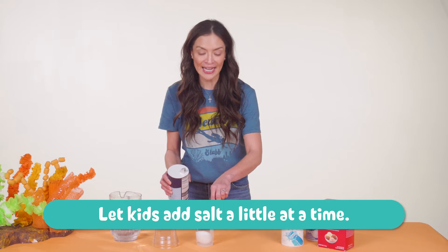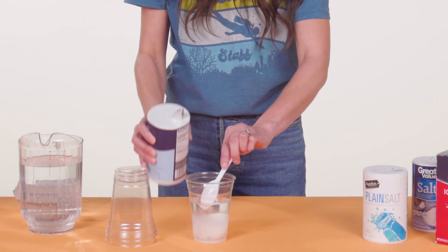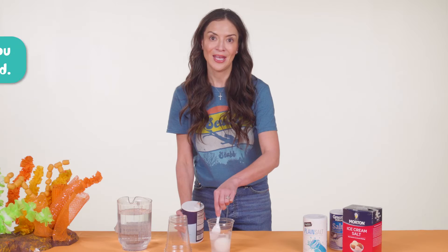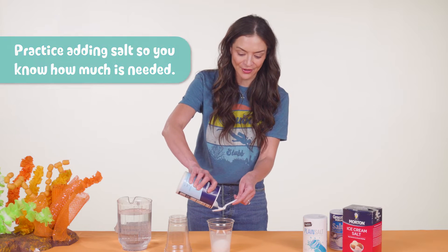Kids will take turns adding spoonfuls of salt and gently stirring to dissolve the salt each time. It matters when we let kids take part in these and not just watch. Practice adding salt to make an egg float. You know approximately how much each crew will need for the containers you have.